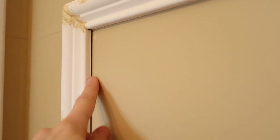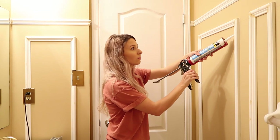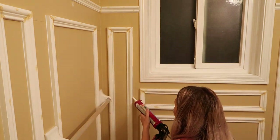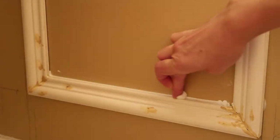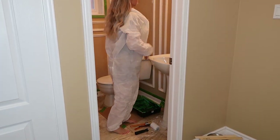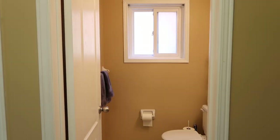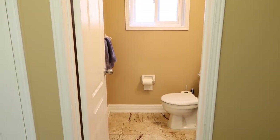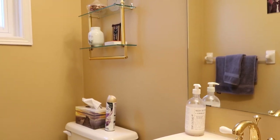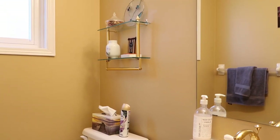The last step is to caulk all the edges between the molding and the wall, just to fill in that gap and make it look seamless. It's officially day three of this makeover, and today we're going to start painting. I'm so excited because I think this is going to transform the space completely. We need to get rid of all the gold in there — it's too golden. We need to bring in some new colors and new tones to break up all the warmth in the space.